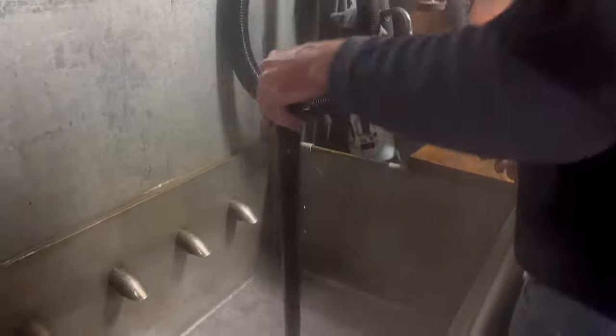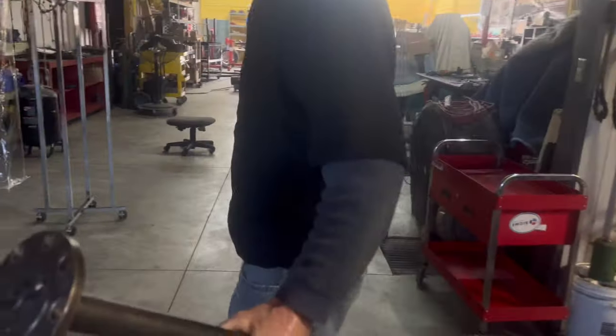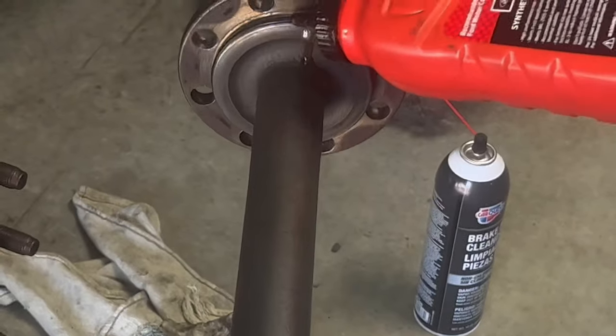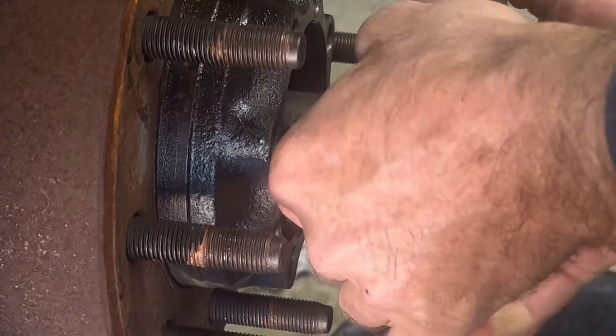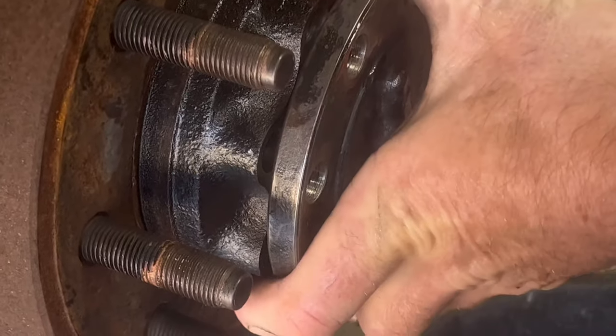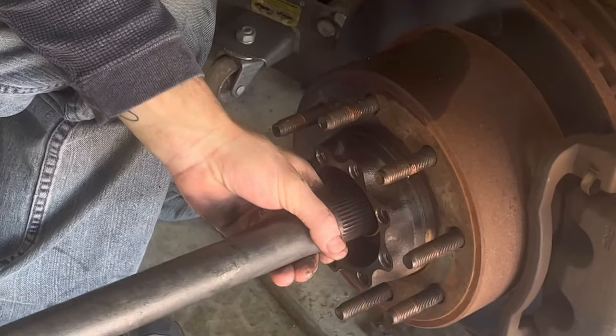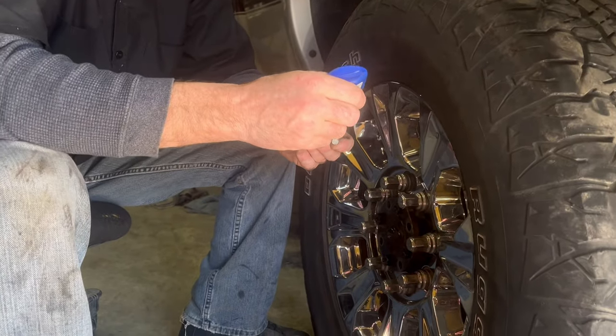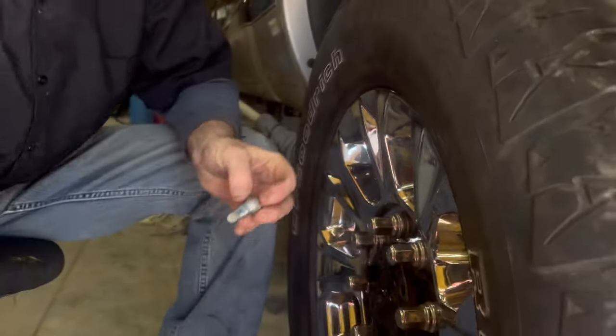Wire brushed the whole axle — took a lot of the stuff off of it. Just wanted to clean that plane and clean the outside, at least make it look like we were there. We'll pop it in, go back and wire brush all that blue Loctite off, get them all brand new again. Let's wash our hands — that thing's nasty. Got it off the ground right now, we'll put some blue Loctite in it and then drop this on the ground and torque it to 80 foot-pounds.